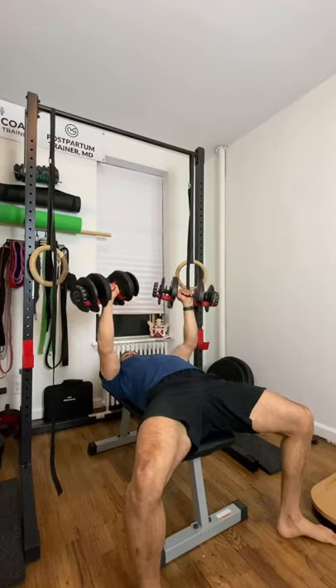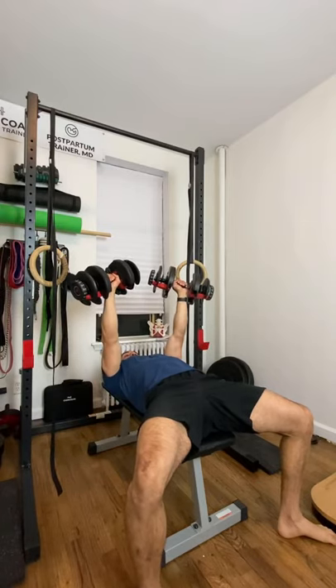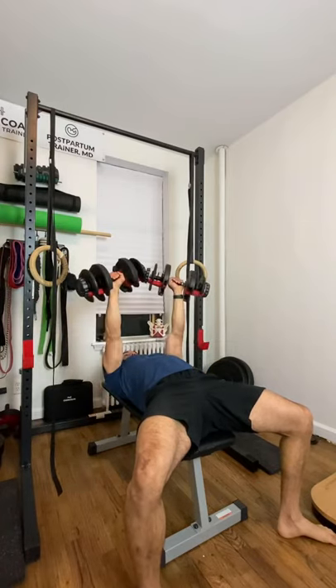Whenever you do dumbbell bench press, you probably do it like this. This is a perfectly fine way to do the exercise, but there's one simple tweak that you can do to isolate the tricep muscles a lot more. Let me show you.